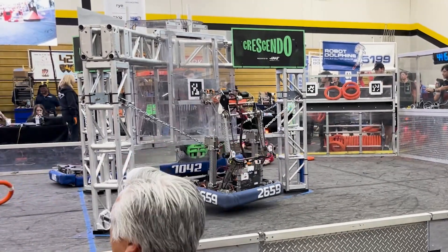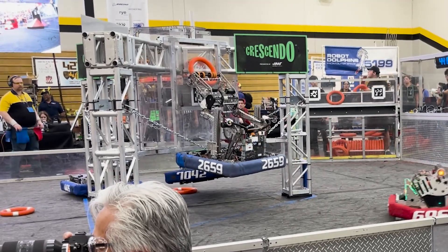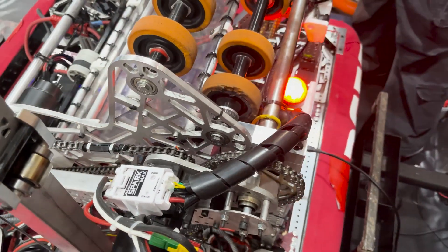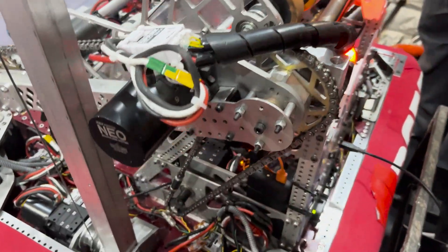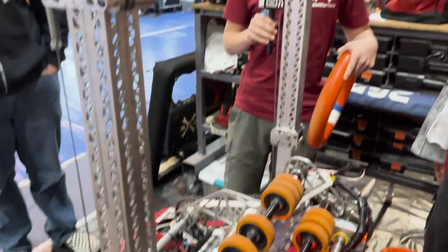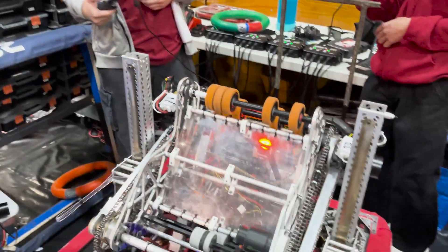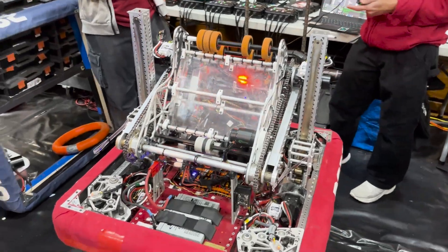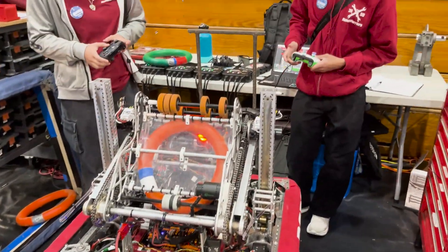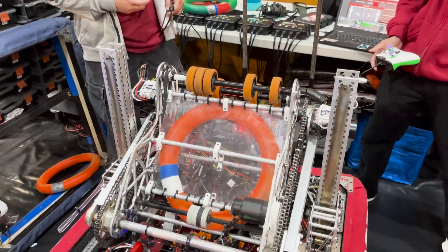We have a double-jointed arm here. Part of the purpose behind that is to allow us to score in the amp but also to score in the trap. When we go to climb, the climbers pull the chain down towards the base plate, and this arm allows us to reach up and pop our shot up into the trap. Our ground intake flips down, grabs a note, and current limiting senses that we have a note and brings the arm back up automatically — so it's an automatic retract.